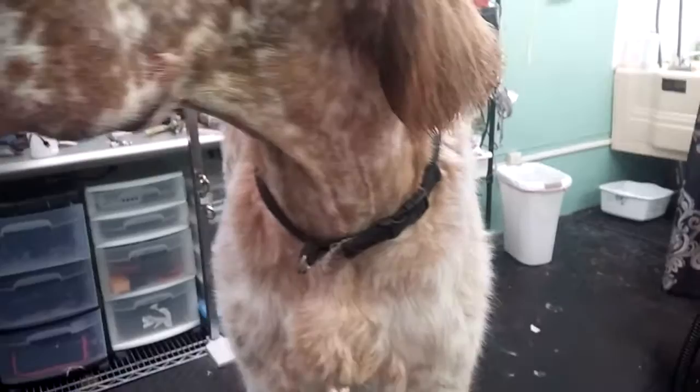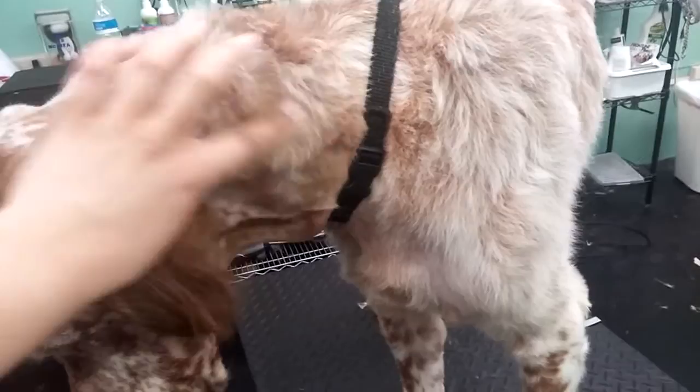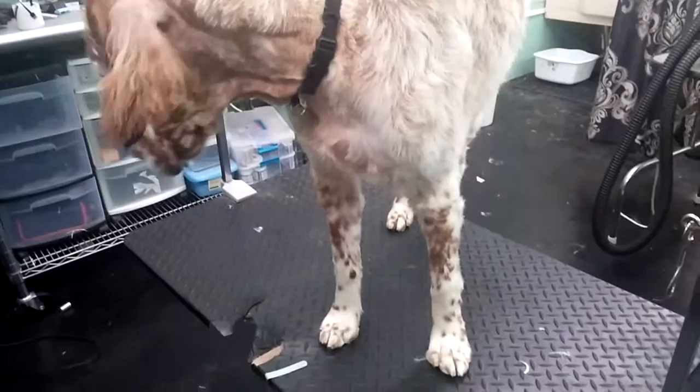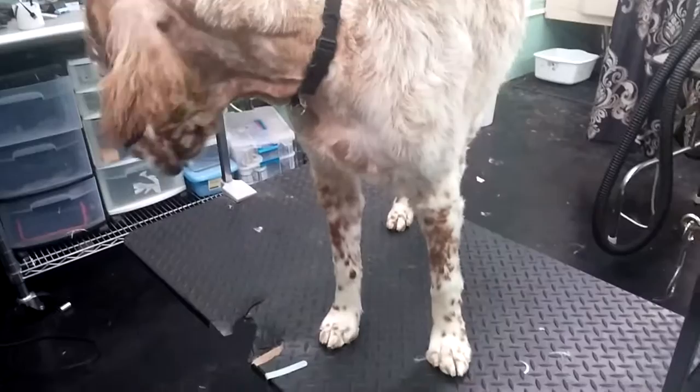I still do the neck with the ten blade, and if I wanted to I could really take the time with the thinning shears and blend that. I usually leave it alone because it's not like he's in a show groom anyway. But you could really take the time to blend everything in correctly if you wanted to. And then of course do his feet nice and tight. So this is my video showing my English setter in a field trim with about half-inch length all over.